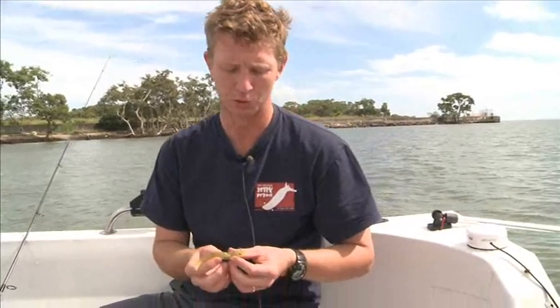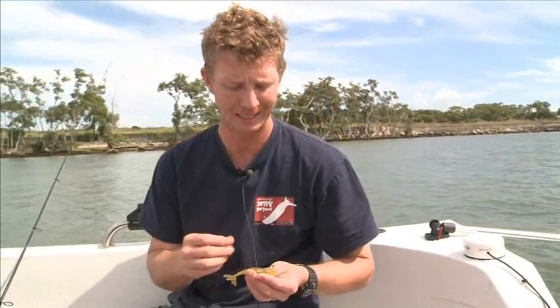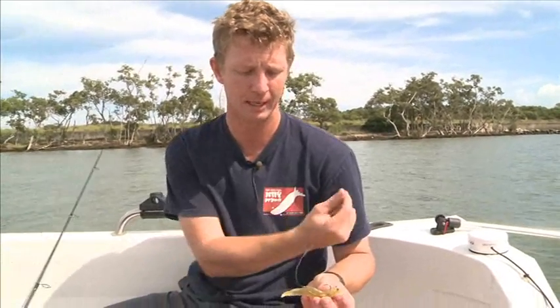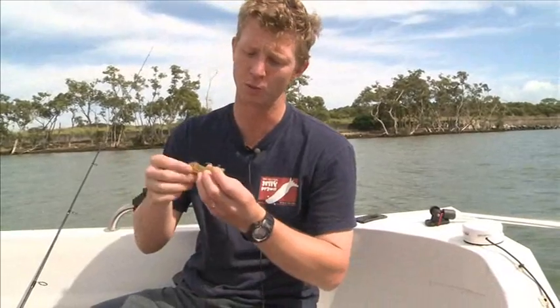Whereas most of the prawn lures on the market are simply rigged to swim forwards with a smooth gliding action, we wanted to make one that would actually flick backwards, as a fleeing prawn does when something's trying to eat it. So we've turned around the way we rigged the prawn. Now the prawn will hit the water, glide down in amongst the fish. We can give it a couple of flicks, make that tail kick. As it glides back down, the fish come out and hit it.